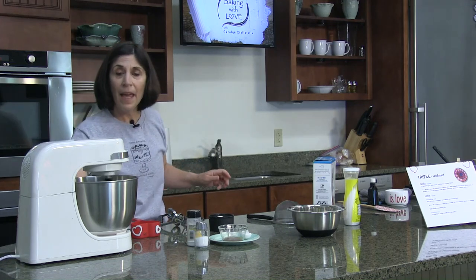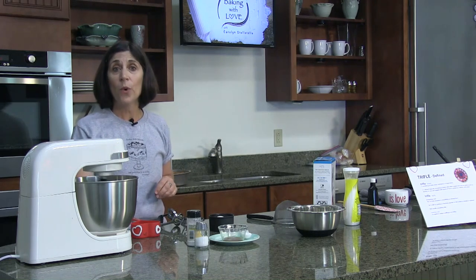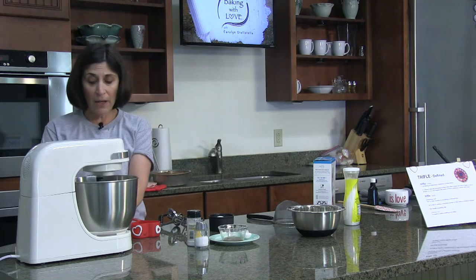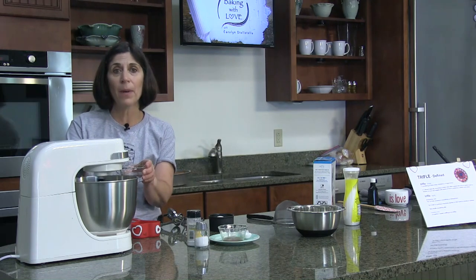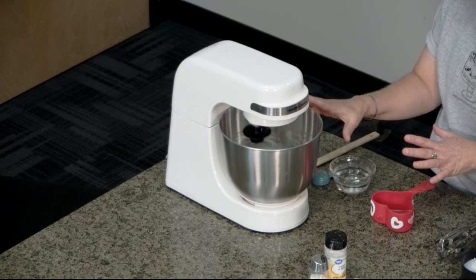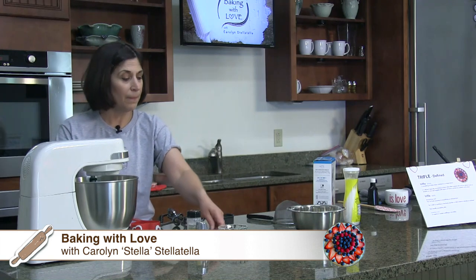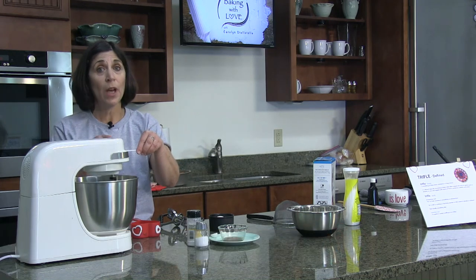Angel food cakes may have been used by the Pennsylvania Dutch as a wedding cake — they said the couple was blessed by angels. Once the egg whites start to get a little foamy, I'm going to add one tablespoon of warm water. Warming it up beforehand helps break up the egg white protein albumin. Then we're going to add a half a teaspoon of salt, and one and a half teaspoons — which is a half a tablespoon — of cream of tartar.